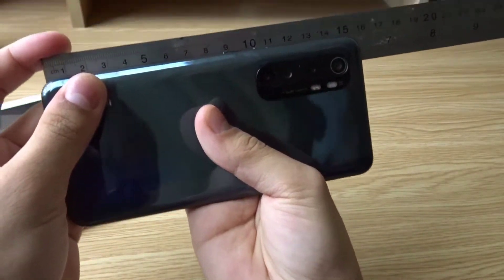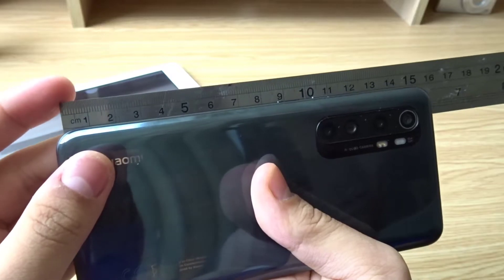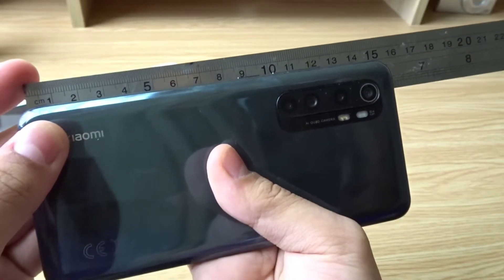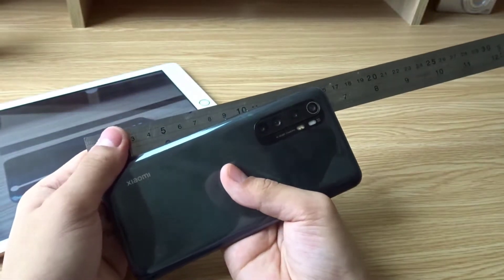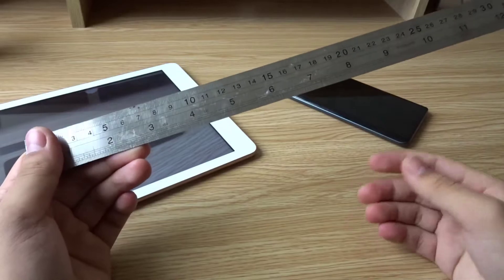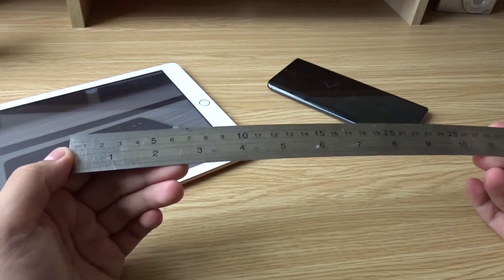And you know what? It's pretty accurate — 1 and then 15. No way! So my phone is around 15 centimeters. It's not super accurate, like millimeters accurate, but that's accurate enough.